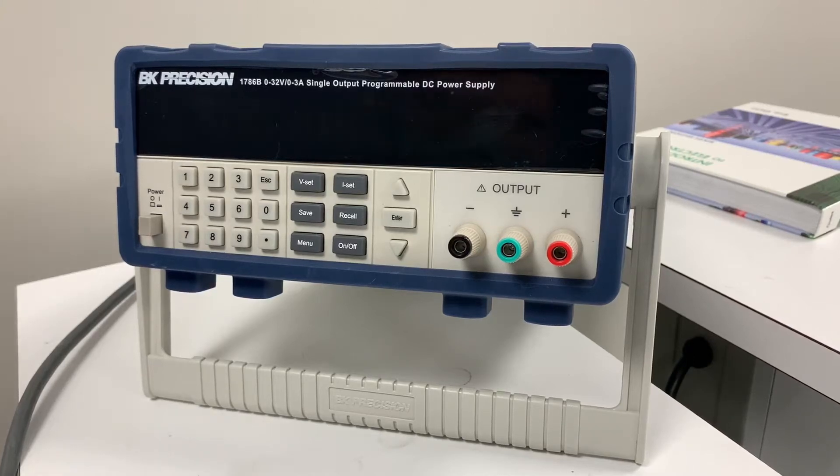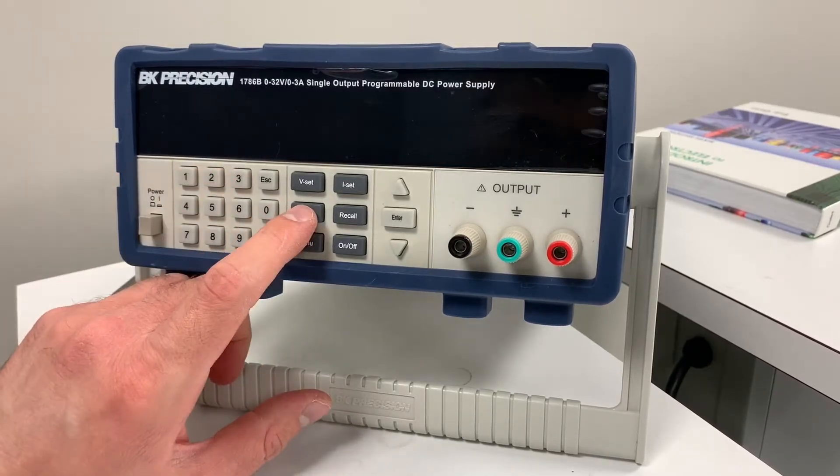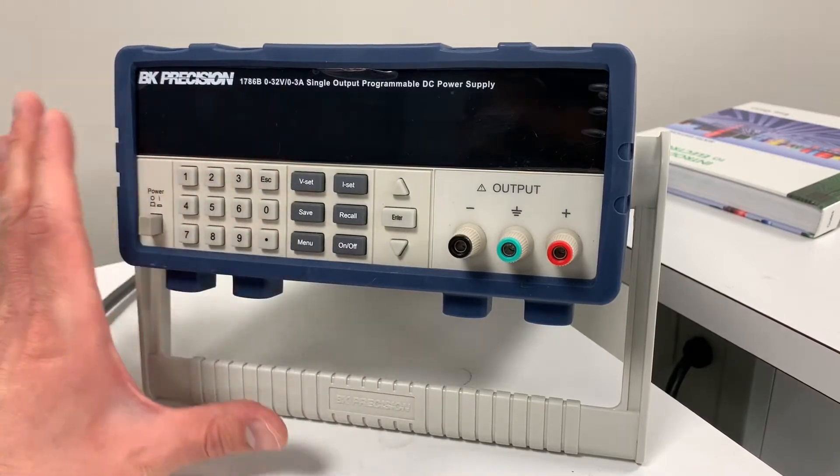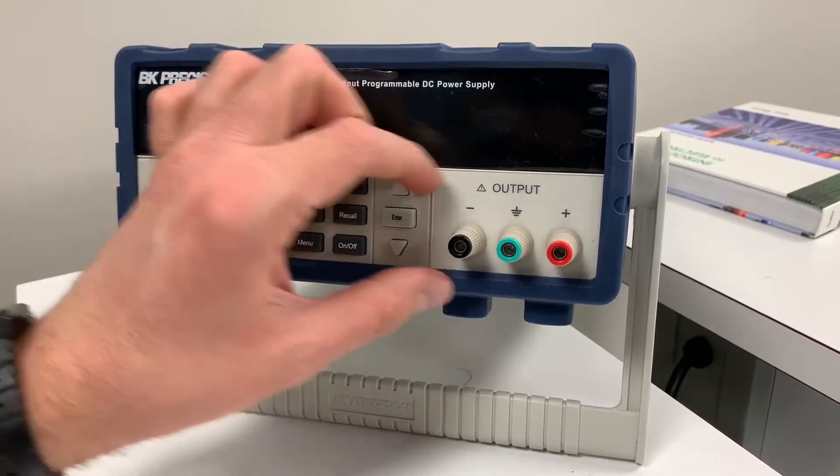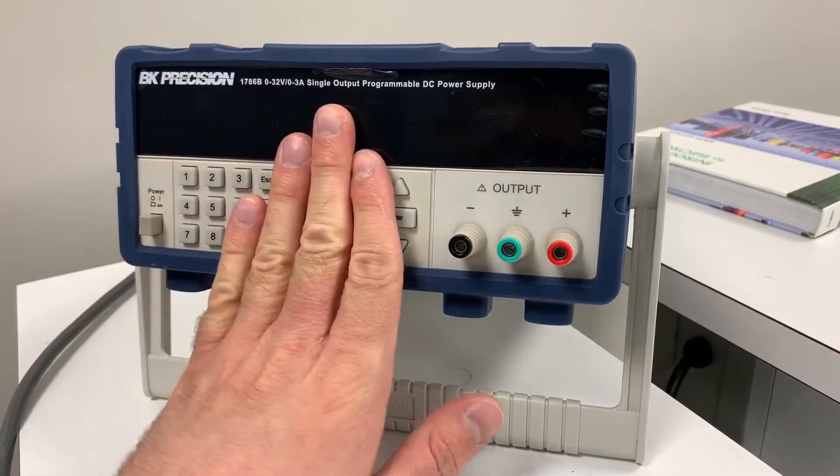All right, and finally let's talk about the BK Precision power supplies. Now these are pretty straightforward. They kind of look intimidating because they have all these features, but you can ignore pretty much all of these.